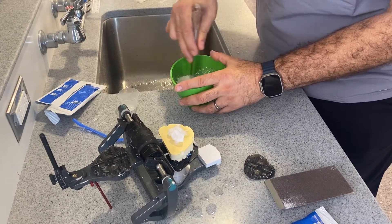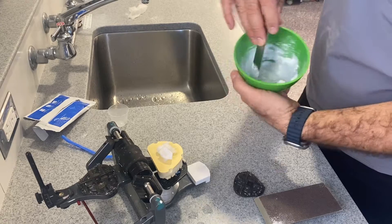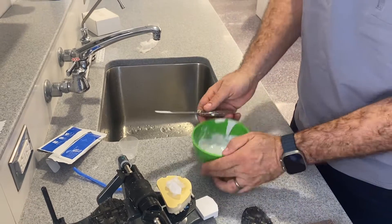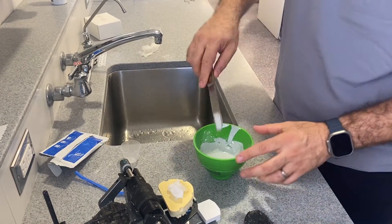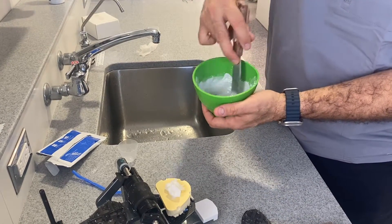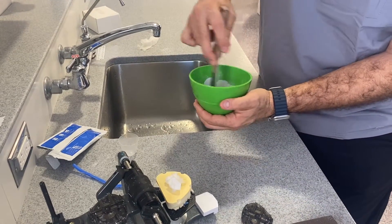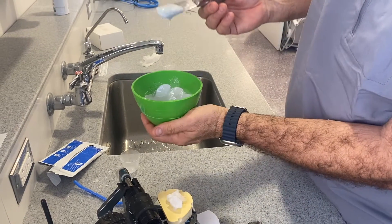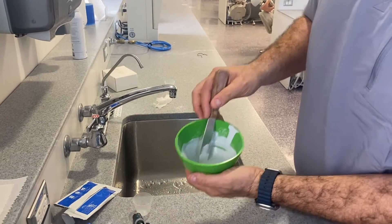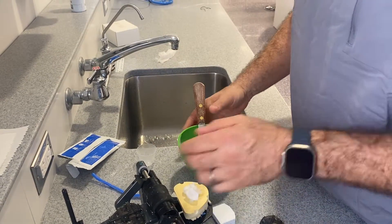Add it and mix it. We want to use the thin spatula and we're going to use the clear green bowl. The dark green bowl and the thicker spatula are only and exclusively used for alginate. You're going to get a mixture — this mixture is a little runny still, so you still have time. Don't try to apply it right now because everything is just going to start falling all over the place.